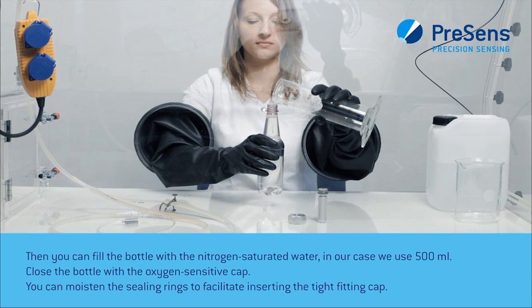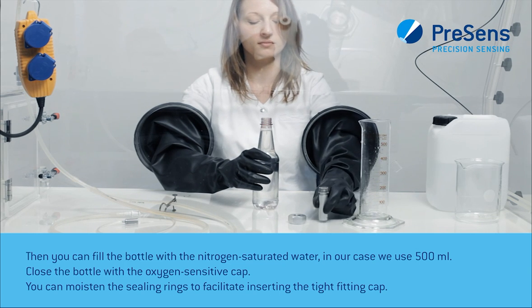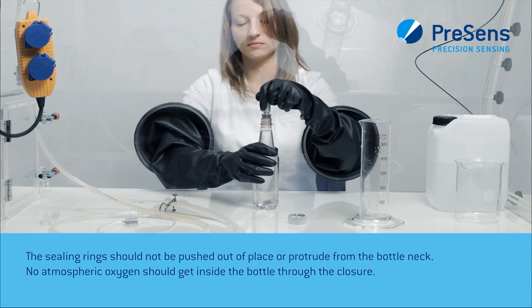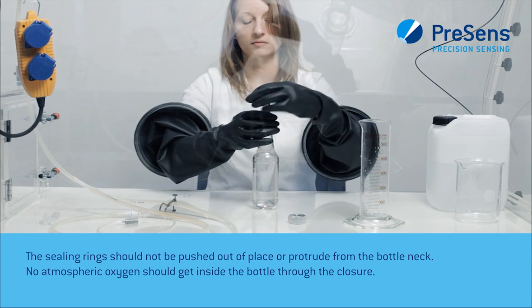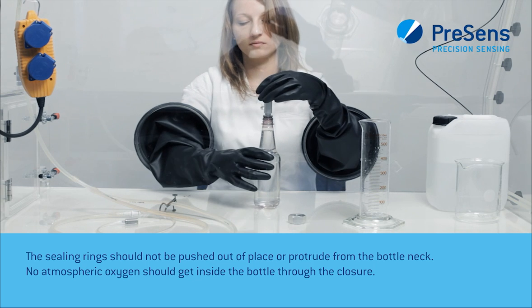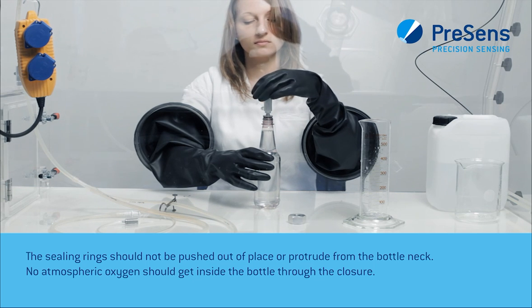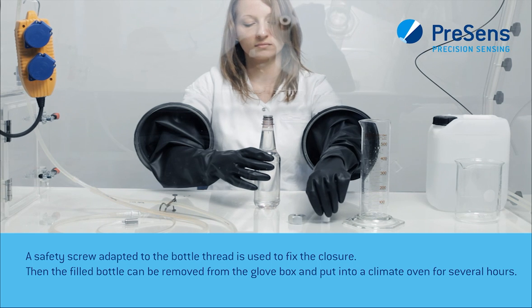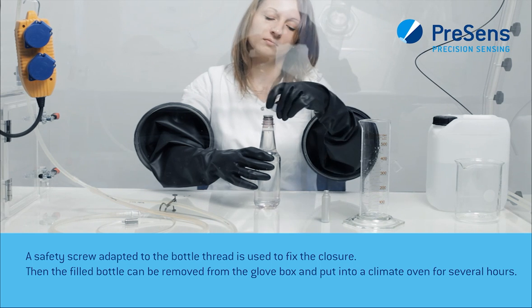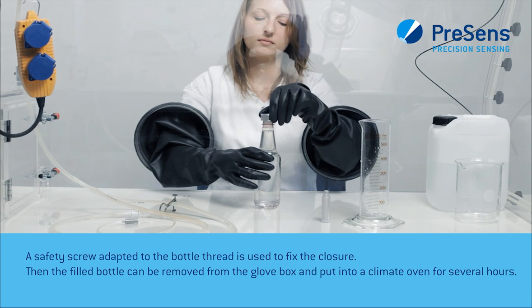You can moisten the sealing rings to facilitate inserting the tight-fitting cap. The sealing rings should not be pushed out of place or protrude from the bottle neck. No atmospheric oxygen should get inside the bottle through the closure. A safety screw adapted to the bottle thread is used to fix the closure. Then the filled bottle can be removed from the glove box and put into a climate oven for several hours.